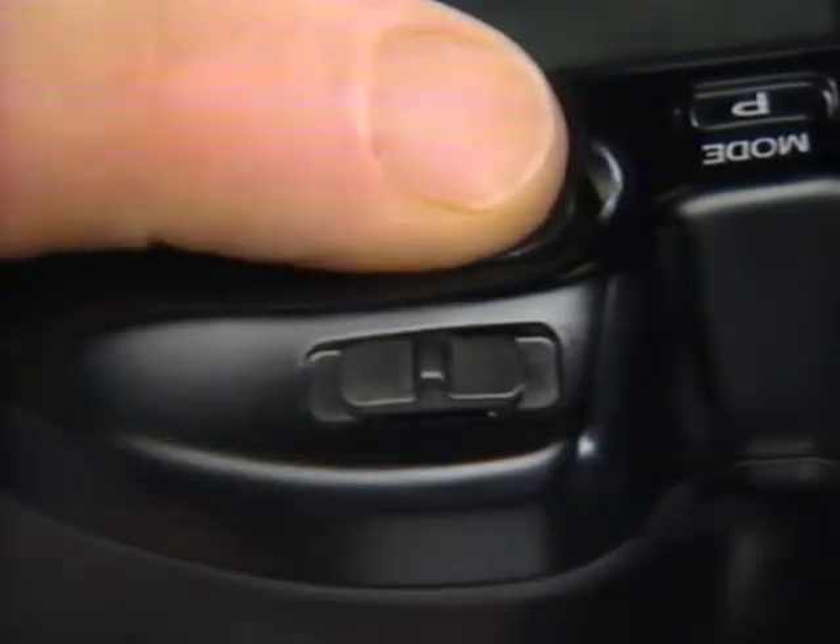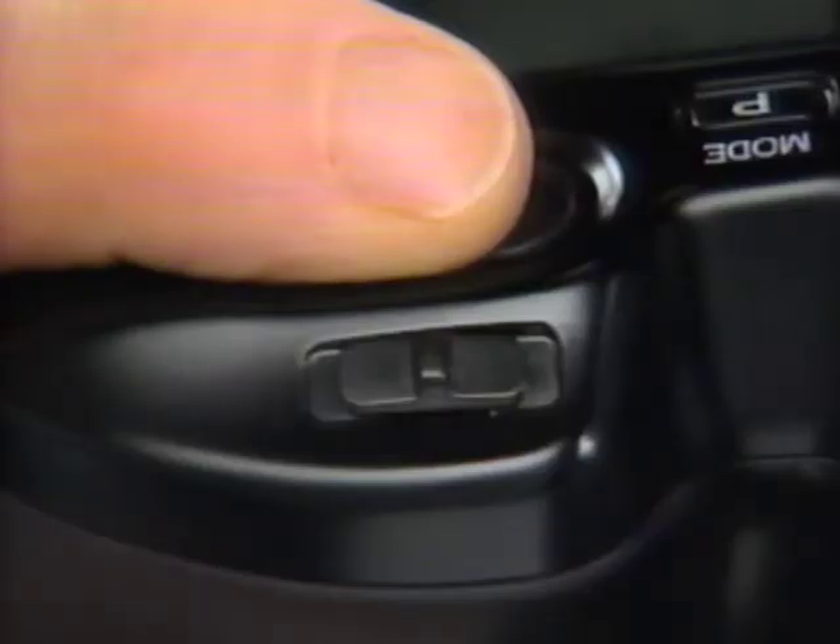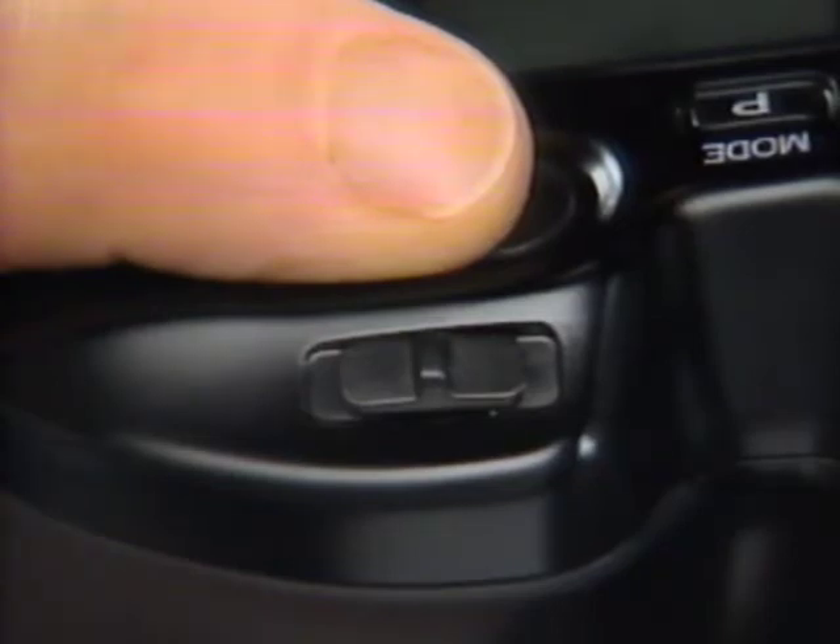You may want to compose your picture with the main subject off to one side, out of the focus frame. In this case, use the focus hold feature. First, place your subject in the autofocus area and press the shutter release slightly and hold it there. The camera will focus, and after a second or so you'll get focus lock confirmation. Now, without taking pressure off the shutter release, recompose your picture and press all the way down to take it.